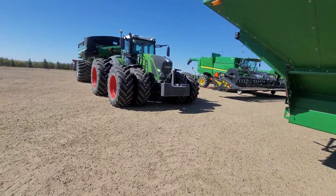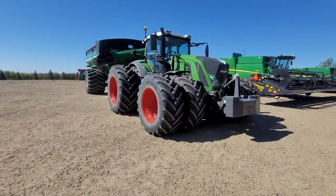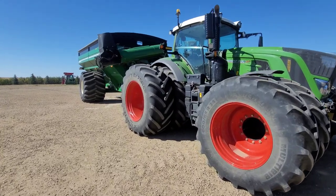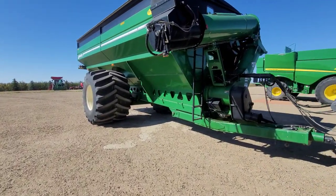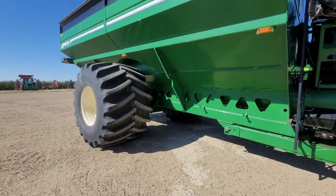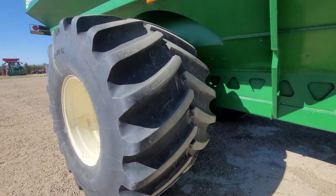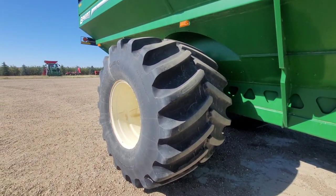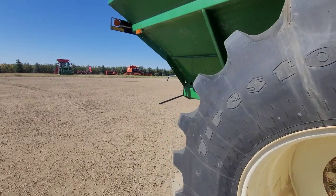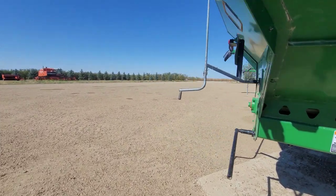Then we got the 930 over here on the medium Brent - nice, easy pull. The tires and the tracks both have pros and cons, but if you were to rupture one of these tires, I don't know if you would have one for harvest. So that is definitely a con and a concern.